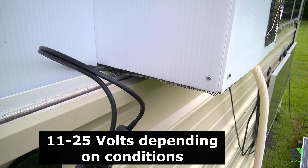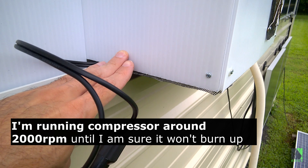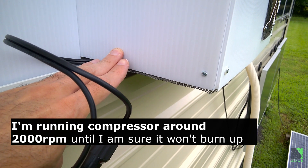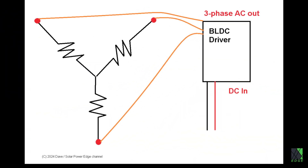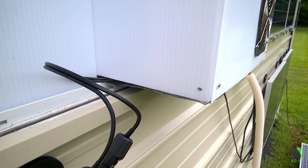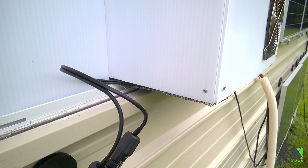There's no inverter and no charge controller. The compressor itself is an inverter drive circuit — it's a three-phase AC BLDC drive. When I say no inverter, I mean no off-grid DC-to-AC inverter. The type of motor in these compressors is called a BLDC or brushless motor. It's said to run off DC but actually runs off three-phase AC — that's just what they're called. The compressor is a variable drive inverter style with three phases.